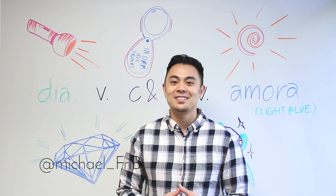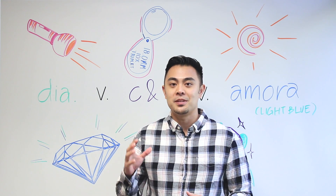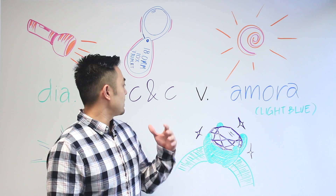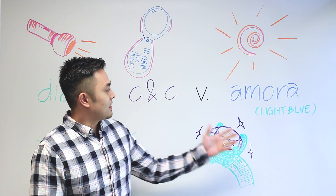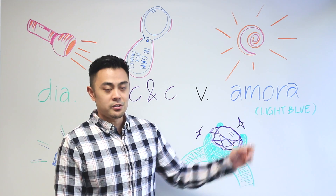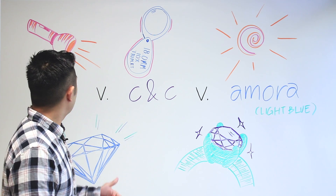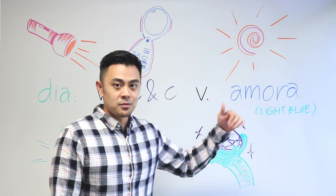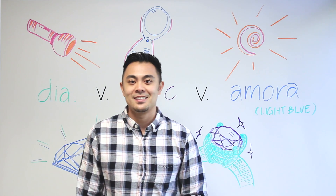Hey guys, it's Michael from Fire and Brilliance. Today's video will be another comparison video between a natural colorless diamond, a colorless CNC moissanite, and a really neat one — a light blue Soaring Hearts Amore gem. We will compare them as loose stones in both LED lighting and sunlight, and we will zoom in quite a bit to show you what they look like.